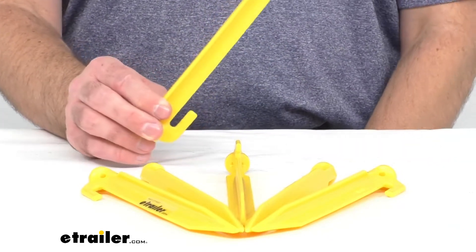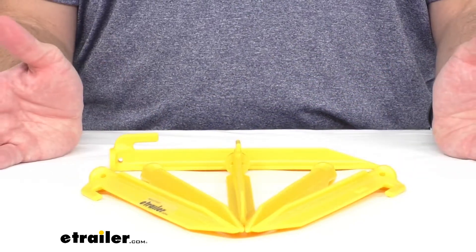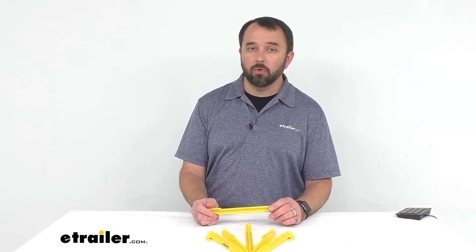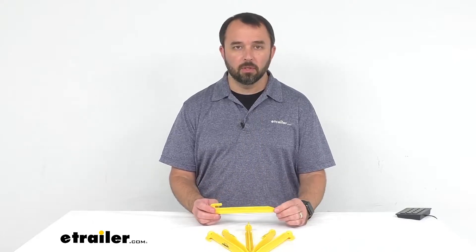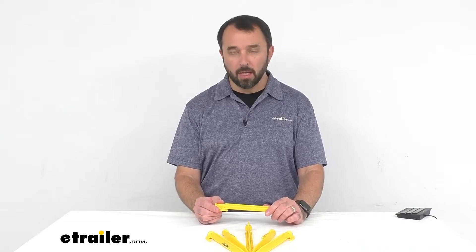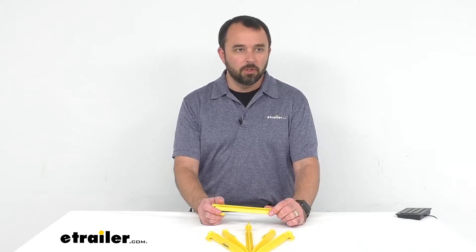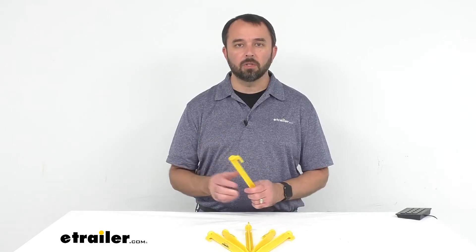When you order these you will receive a quantity of six pegs, as you can see here. I would also recommend picking up a rubber mallet to safely pound these into the ground. Coughlin has you covered — they have a rubber mallet with a peg puller, and you can find that on our website, item number CG65ZR.